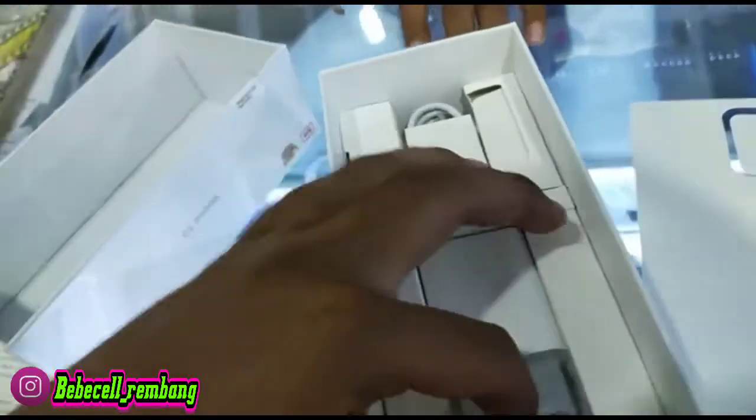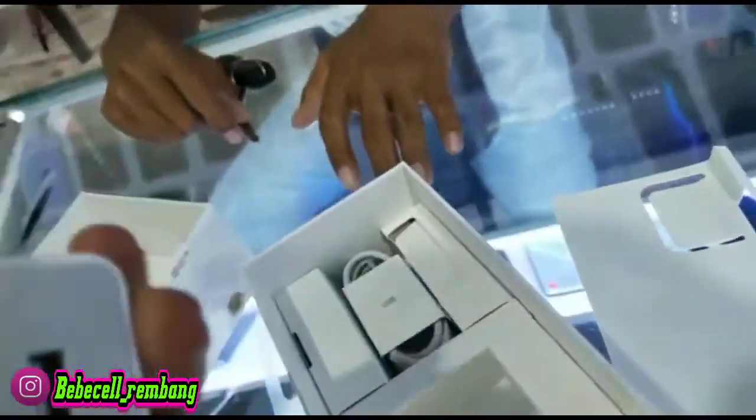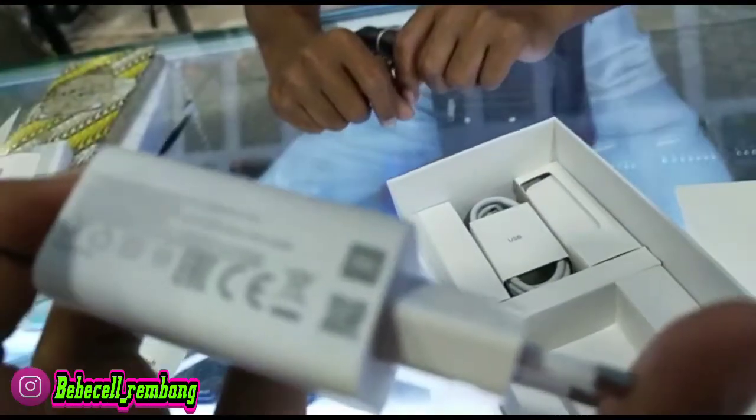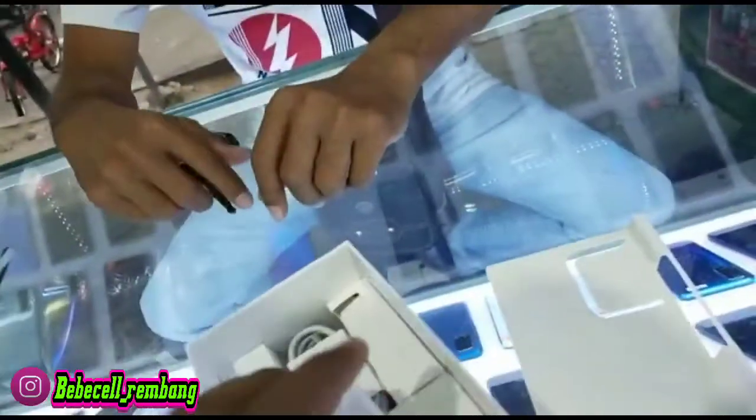Untuk baterainya, kita lihat baterainya, untuk baterainya sendiri ini juga besar yaitu 5000 mAh Bossku. Ini untuk kepala chargernya seperti ini Bossku.